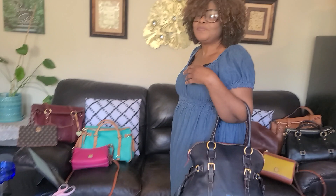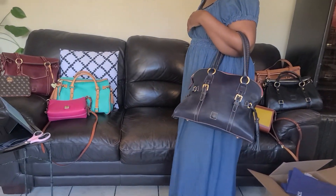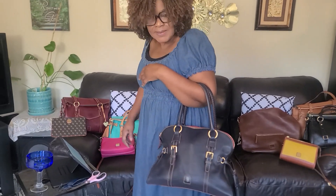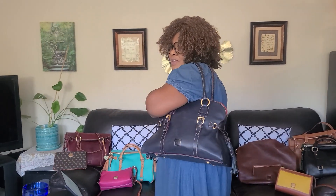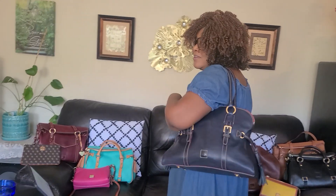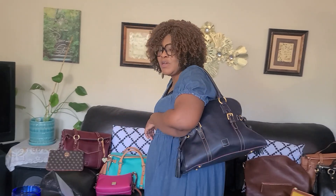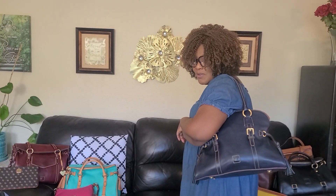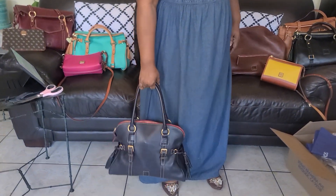Alright, so I'm going to carry it now. Okay, I can put it on my shoulder too — see how big it is. It's a big bag. If you get tired of holding it in your hand, you can carry it on your shoulder like this.